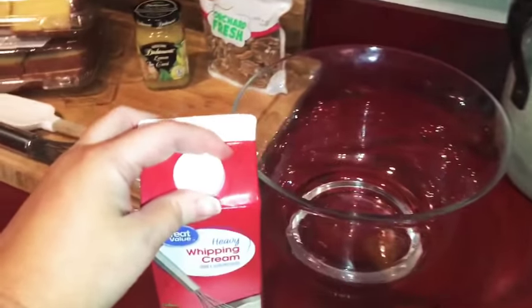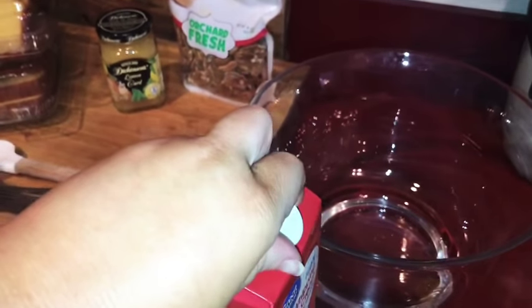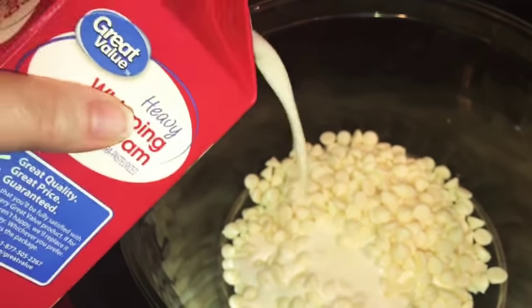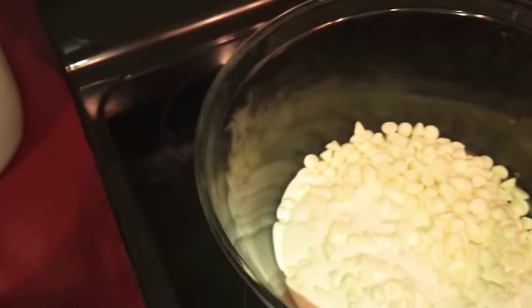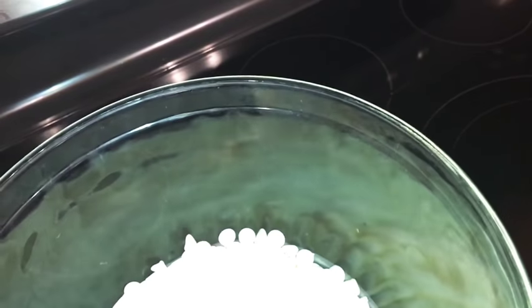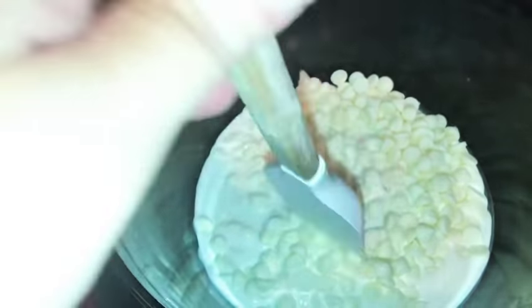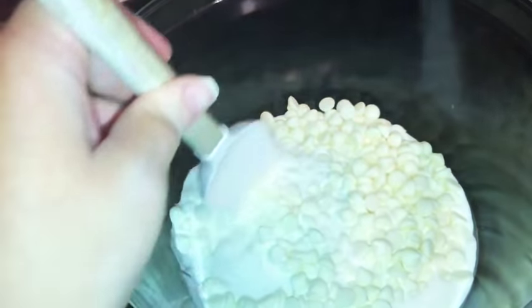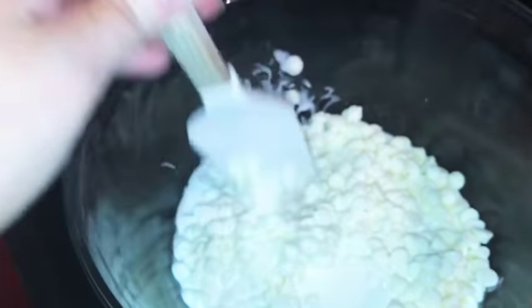Now I'm just going to pour some heavy cream in — if I can do it with one hand... I cannot. And that should be plenty. I don't measure, I never measure, so I'm sorry. But basically you can see it's almost to the top of the chips. And then I'm just going to stir it occasionally until everything is mixed together.